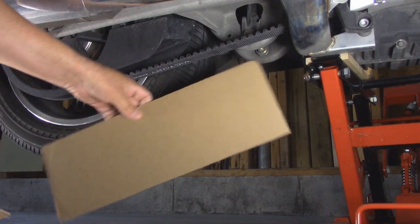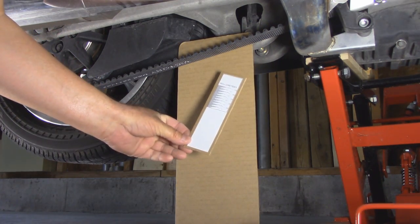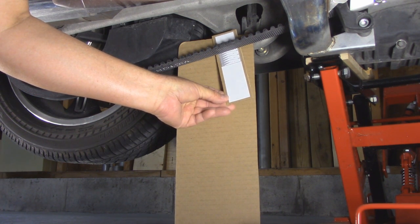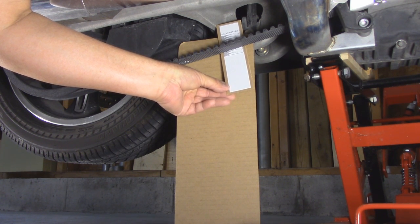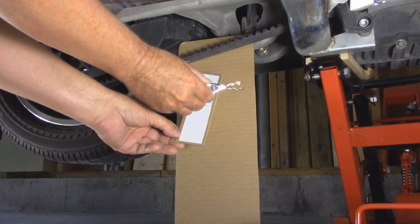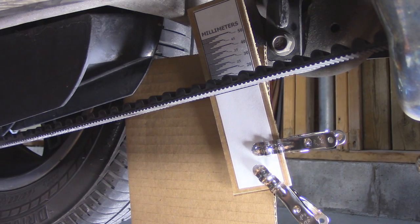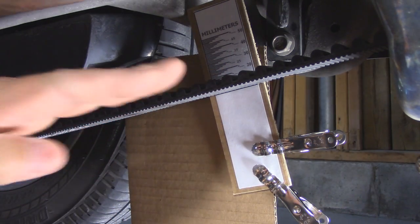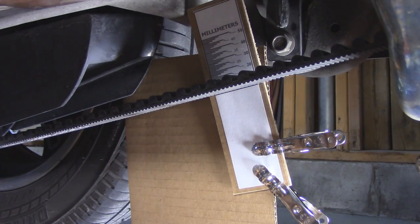I take a longer piece of cardboard that will rest on the floor behind the belt. Then I take my makeshift ruler, put it behind, angle it so it's even with the belt, and move it up so the zero part of the ruler is even with the bottom of the belt. Then I simply hold them together with some clothespins. With the rear tire valve at the 12 o'clock position, the makeshift ruler is lined up even with the belt, zero mark aligned with the very bottom.